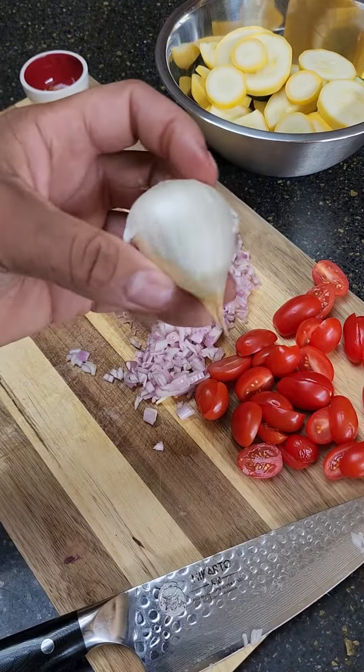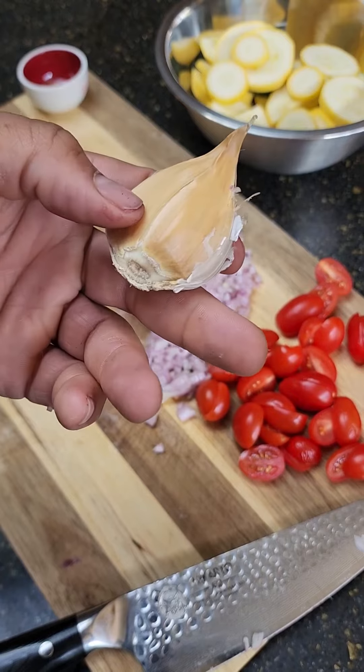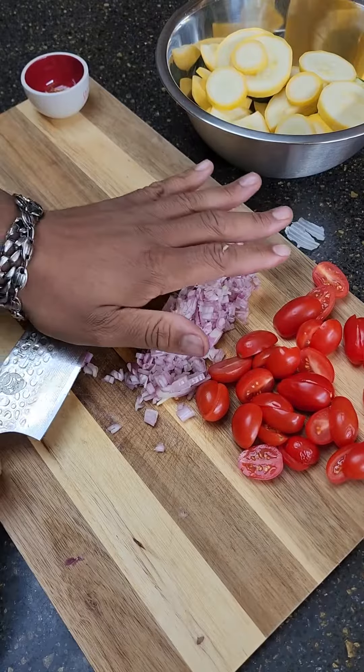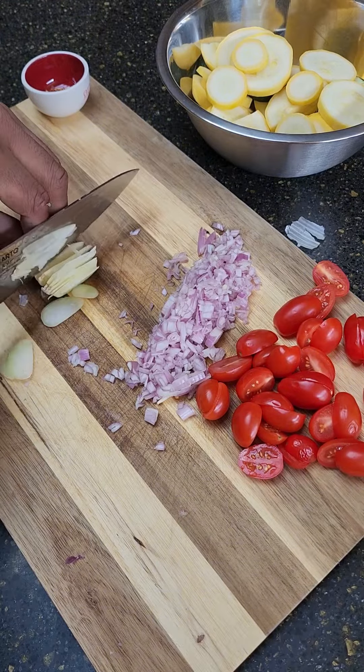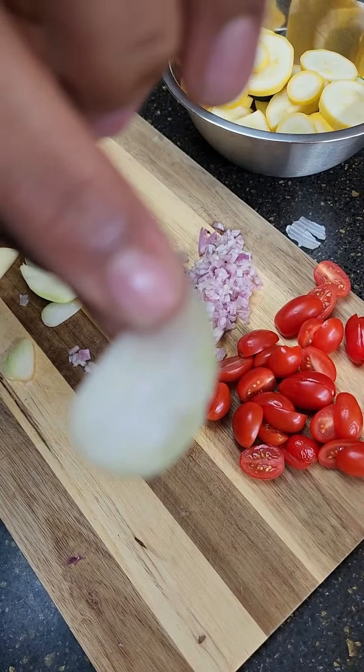Then we go bring out the garlic. This is elephant garlic — you can use about four cloves of regular garlic. Thick. Nice. You can dice if you want by slicing thin, like super thin, just for texture.